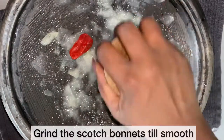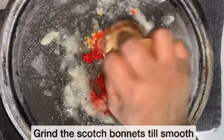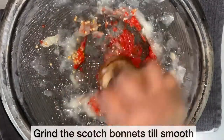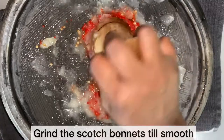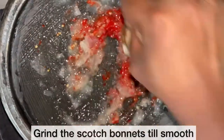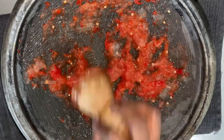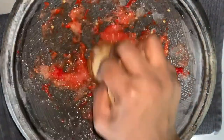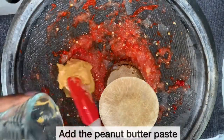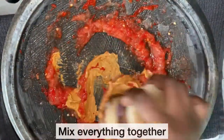I have added the scotch bonnet to the asanka and I am going to grind until smooth. I am now going to add my peanut butter paste and mix everything together. Guys, if you have a nut allergy, please omit the peanut from this recipe.